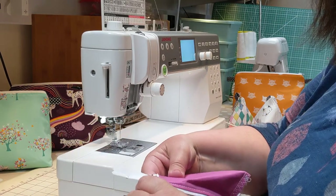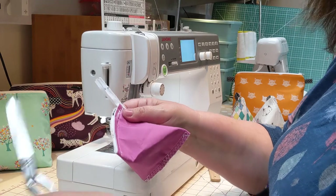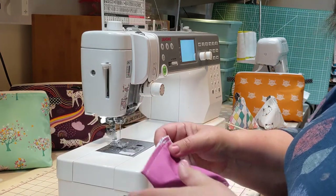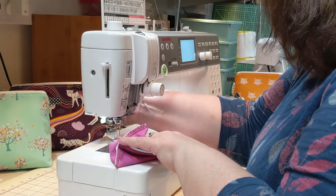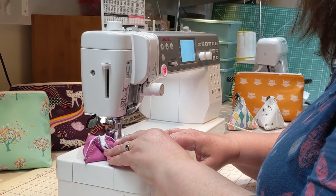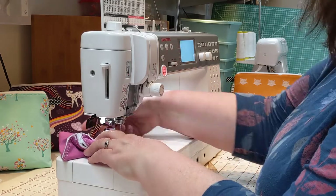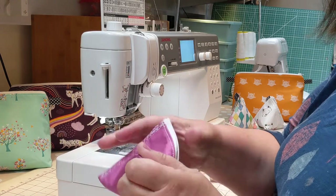That's the top edge done. Trim the top edge and the excess zip away. Then apply a zigzag stitch along that top edge — I tend to use a three-point zigzag but you can use a normal zigzag or an overlock stitch. It holds everything neatly, tidies up the edges, and stops anything from fraying or getting in the way when using the bag. Trim those last couple of threads and the pouch bag is finished.